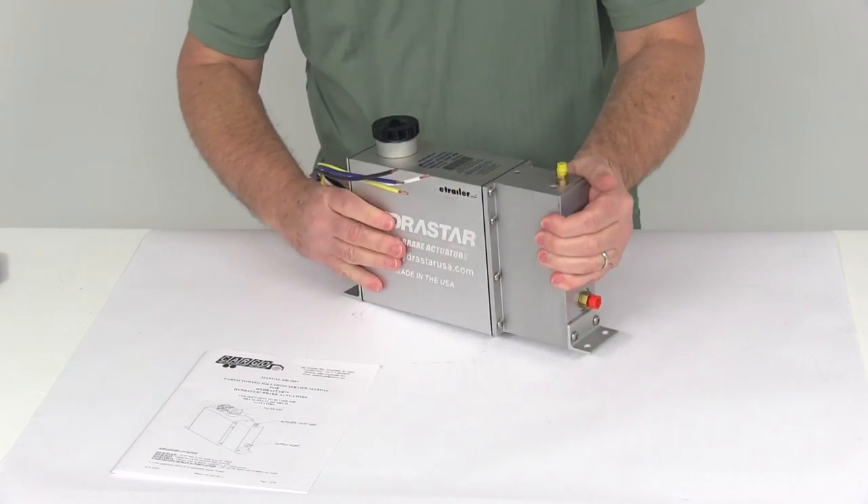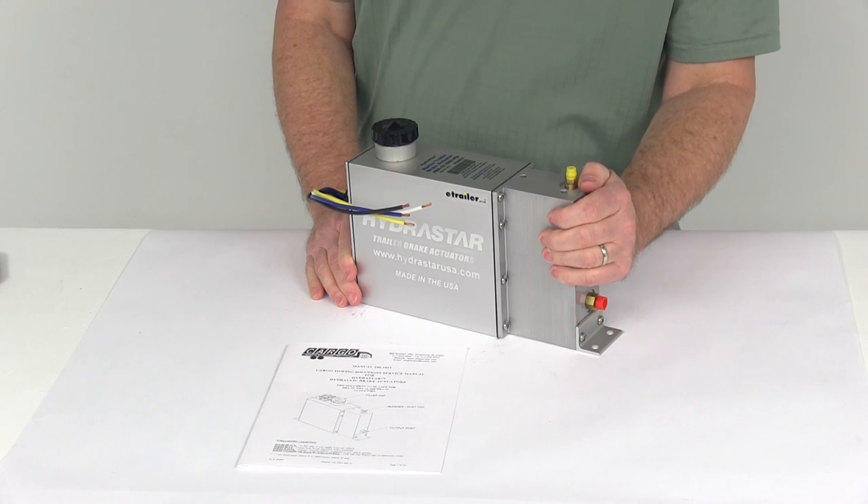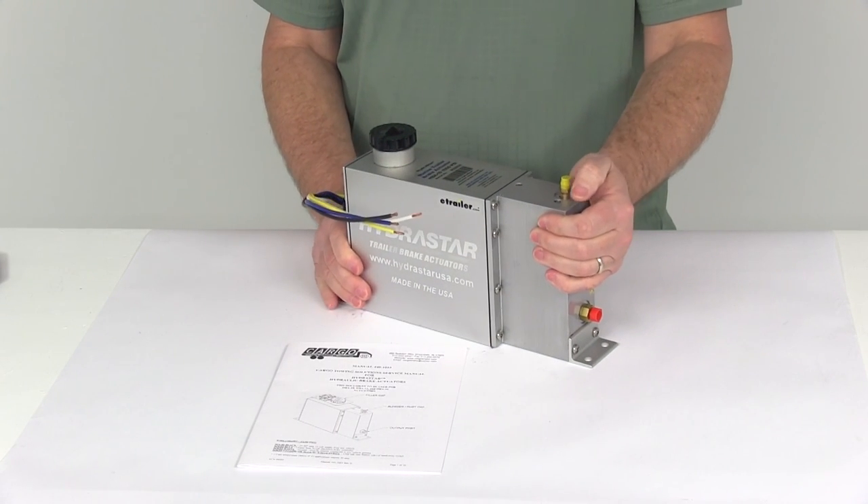That should do it for the review on the Hydrastar Marine Grade Electric Over Hydraulic Actuator for drum brakes with the 1,000 PSI rating.